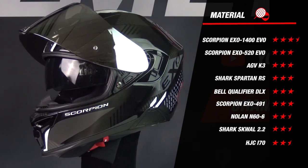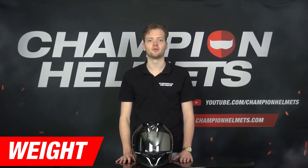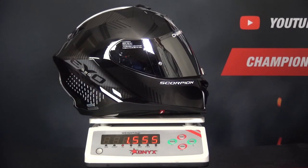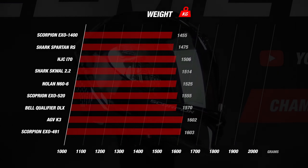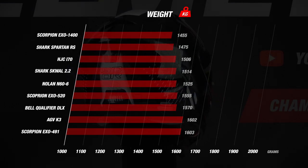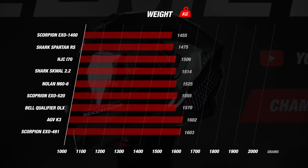That's a good start for the EXO 520. Let's move on to the weight category. The weight of a helmet is important because lighter helmets prevent neck fatigue and improve your riding experience. When we weighed the EXO 520 in size M, the scale indicated 1555 grams, which is a good result. This weight earns the helmet 4 stars. In terms of weight, it scores highly and is comparable to the Squall, N60, the Qualifier and the i70. There were two helmets that weighed less than 1500 grams: the Spartan RS and the EXO 1400.